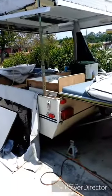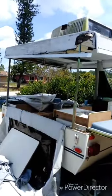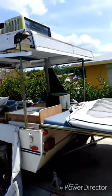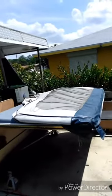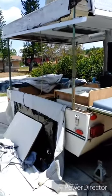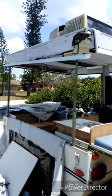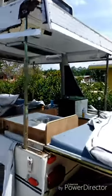All right everybody, this is my 1995 Dutchman duck camper. I'm gonna be doing a pretty much full restoration. The canvas is in good shape — I just wanted to start off taking the canvas off from the inside. This is what it looks like right now — you can see all the damage I got going on.